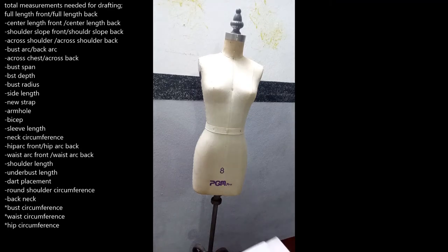Welcome back. I'll be taking you through the measurements and showing you how the measurement runs on the form. The vital measurements are very important when it comes to pattern drafting. We have the upper body, which is the upper torso, and the lower body, which is the lower torso. The upper body runs from your waist upwards, while the lower body is from your waist downwards.